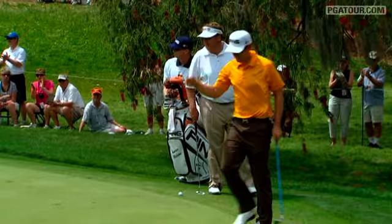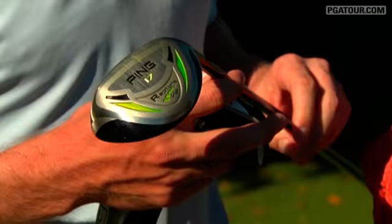This is a Rapture V2 rescue club — it's about 18 degrees. So when you're playing out of thick rough, it comes out nice, high, and soft. A little easier to hit than a 2-iron, and you get a little more distance.